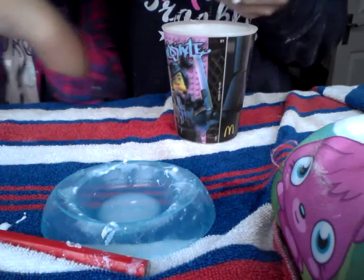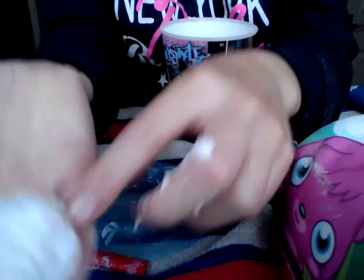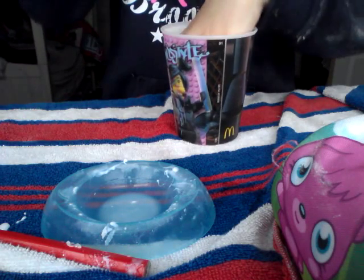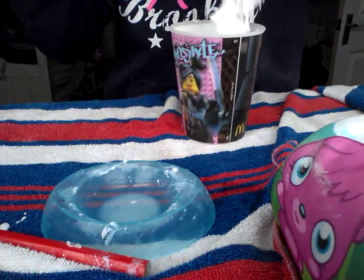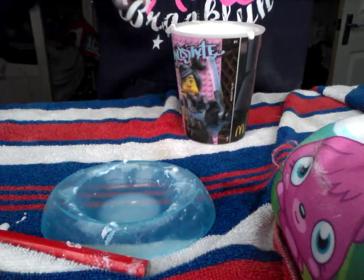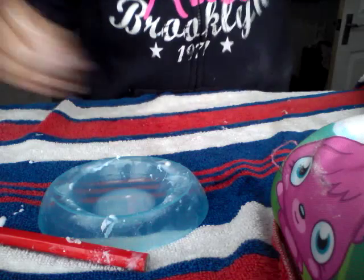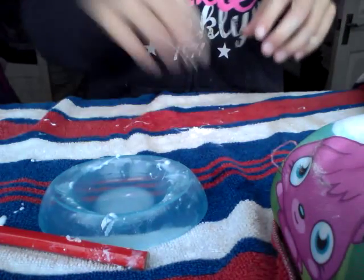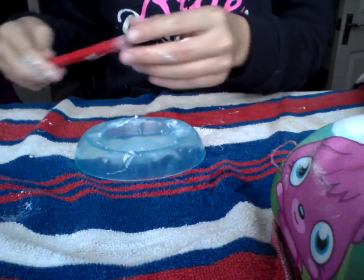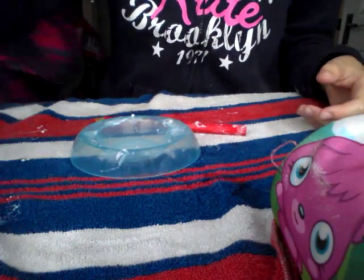This is as much slime as I've made. Sometimes it falls off the spoon so you've got to make sure. You can play with it - there are clear bits in there. If you get any on your hands and you don't like it, just wipe it off with a towel or wipe it on the surface. This is how you make slime.